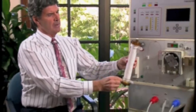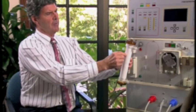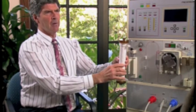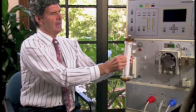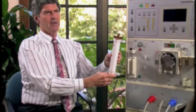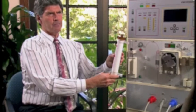We have a pump. The pump pumps the blood from the patient's arm. The blood goes through these hollow fibers. At the same time, we pump dialysate fluid, which represents our normal plasma with the electrolyte content. And that then acts to pull molecules such as potassium and get rid of the waste products.